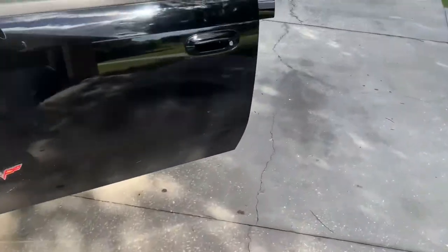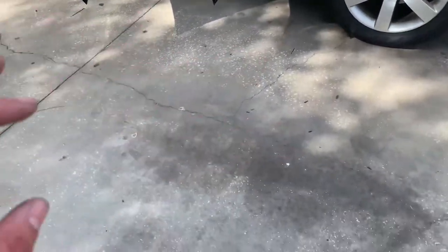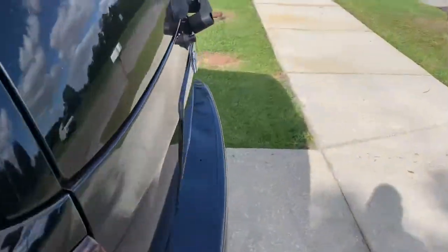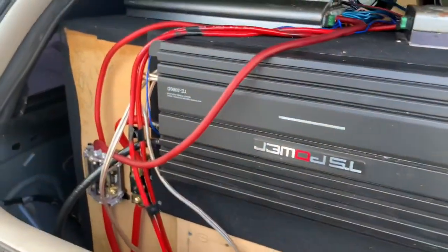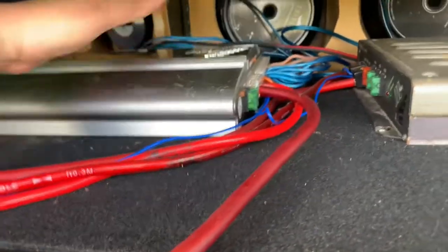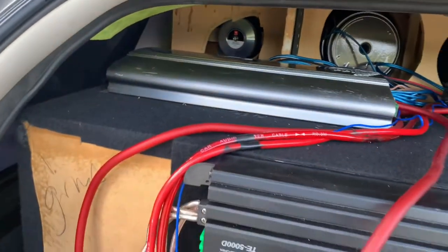I just wanted to get an idea of how many speakers were blown out. Right off the bat, this amp — it clips in and out. It's a PPI amp, it's rather old. So it was going to give out sooner or later, which is fine because we're going to upgrade that.